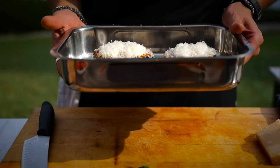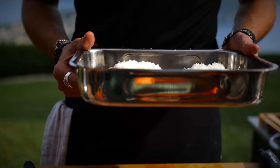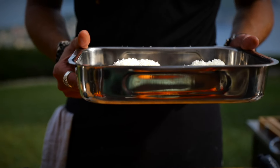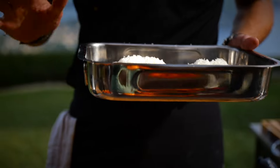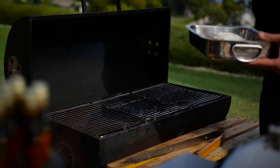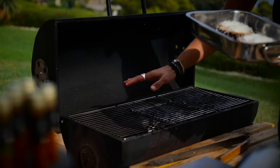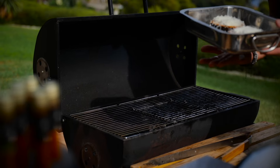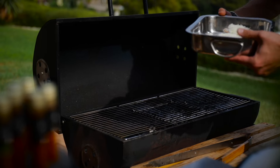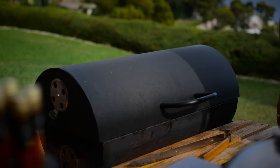Now we're going to put our two portions of eggplant parmigiana back in the barbecue for around 20 minutes. We're going to check on it once in a while to see what level of bubbling cheese we get. We're not going to put it straight onto the coals — we're going to choose the side with indirect heat, otherwise the bottom layer will get too cooked and burnt. The heat inside will do its job.